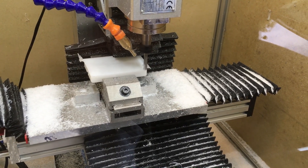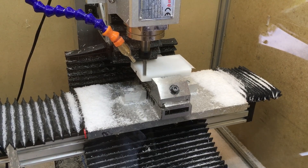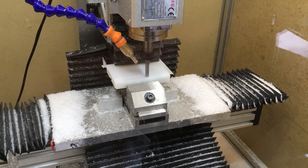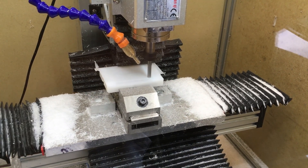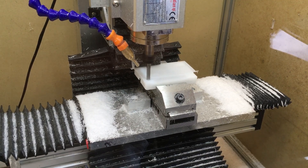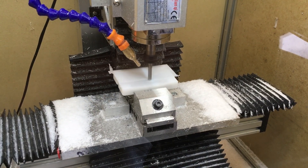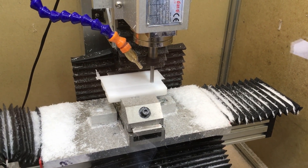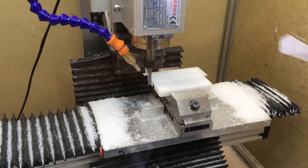Towards the end, the CAD model had a very thin base — I modeled it at two millimeters, because normally when you're 3D printing you just want to print the minimal amount. I should have made it thicker, because having such a thin floor to the part meant that as I was finishing up, I got a little bit of chatter or resonance in the workpiece that made the finish not as good as it could have been.